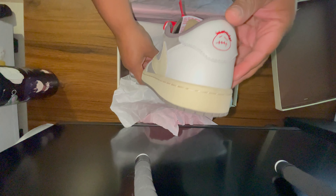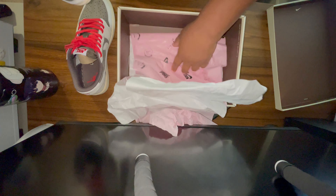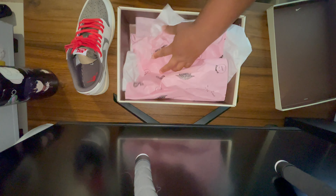Very comfortable to wear as well. There's that back tab there with the Travis Scott logo. As you can see, it comes with all the extra laces. But we don't care about that — we just care about the shoe.